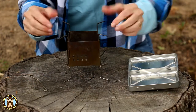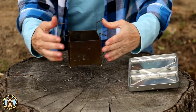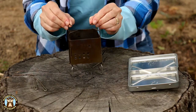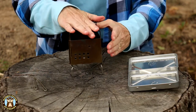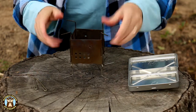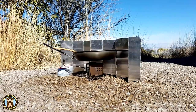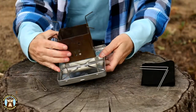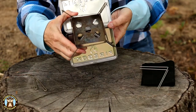The Nano stove has four little legs. These can twist either inward for smaller pots or twist to the outside for larger pots. The legs fit inside the X-Case and give that extra stability.